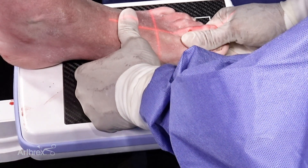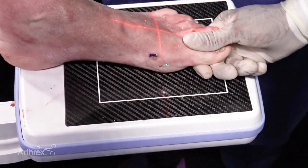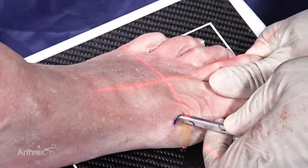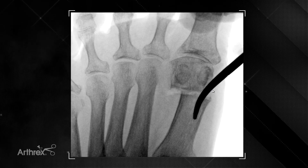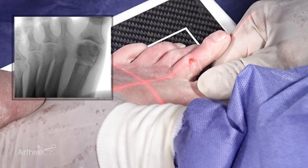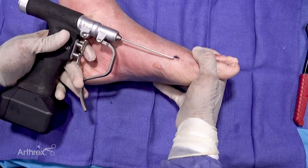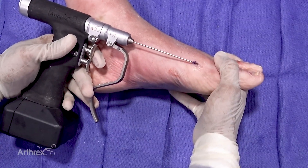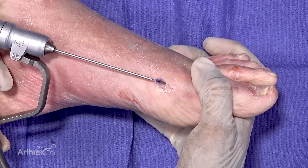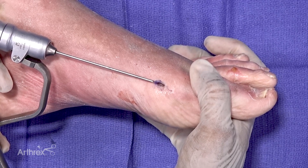Once a through-and-through osteotomy has been performed, the surgeon can confirm by translating the osteotomy or de-rotating to make sure it is fully through. The next critical step is placing the temporary fixation for translation reduction, as well as to maintain the capital fragment laterally once it has been translated.